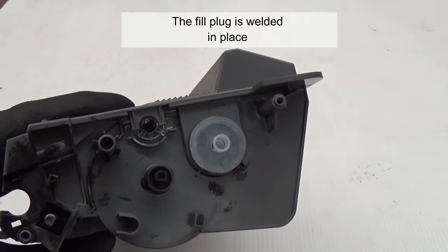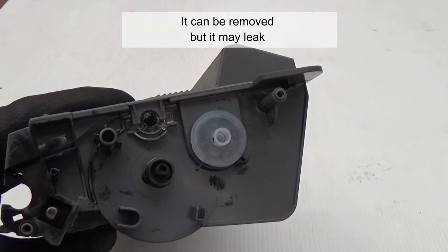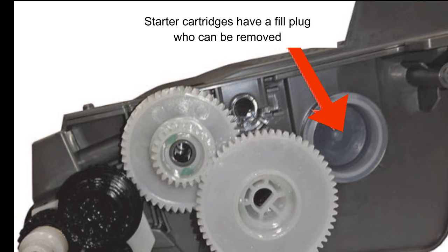The fill plug is welded in place. It can be removed, but it may leak. Starter cartridges have a fill plug which can be removed.